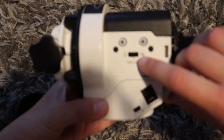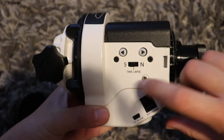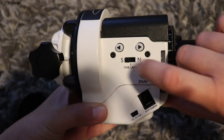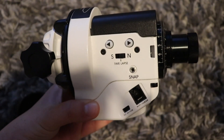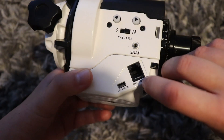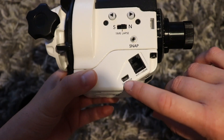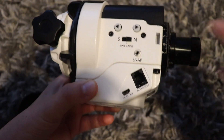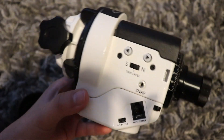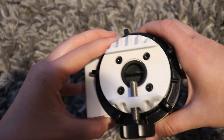On here we have the switch for direction. If you're in the northern hemisphere you'd have it switched to north or time lapse, or if you're in the southern hemisphere you have it south — that means the Star Adventurer would rotate a different way. And we have an ST4 port for auto guiding and also a mini USB port for power. I've actually got a Celestron lithium power tank and I'll probably use that to power this.